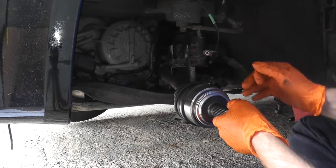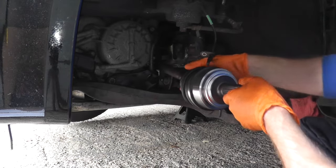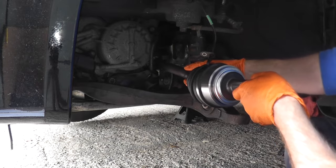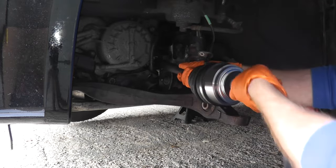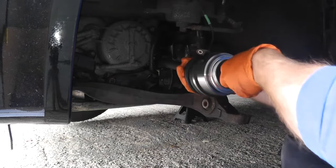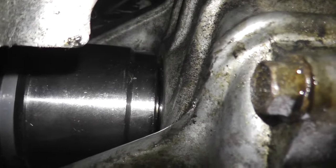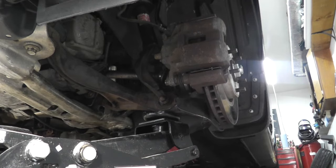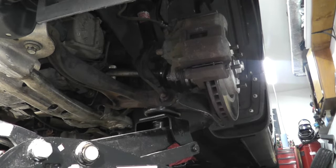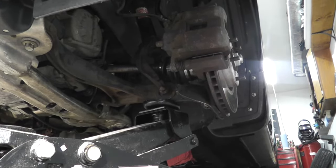Now you need to have some strength doing this — you're going to push the axle into the transmission. Just don't pull too hard because you don't want the boot to dislodge from the axle. Make it as straight as you can. From underneath the vehicle we can see that it's securely in place. Put some muscle into it. Now I'm just loading up the suspension before we torque everything down.